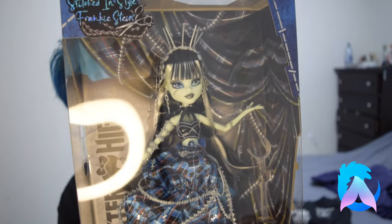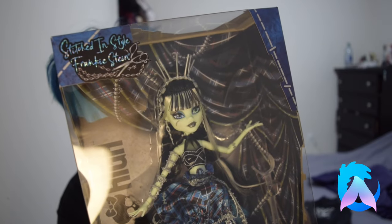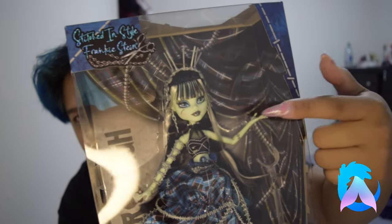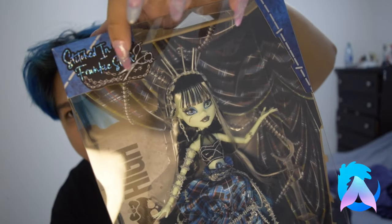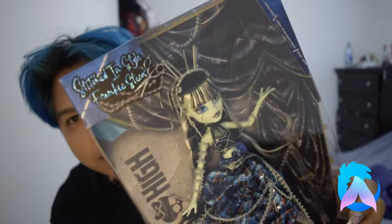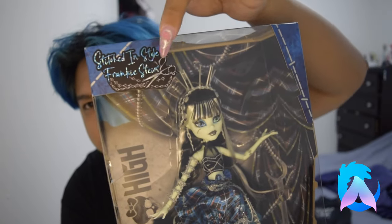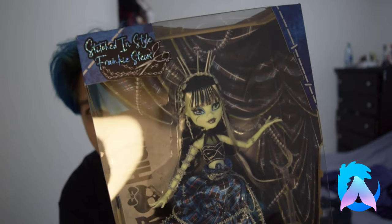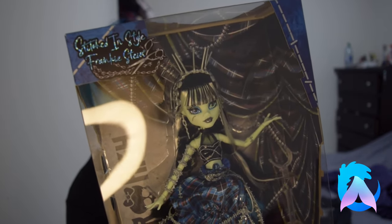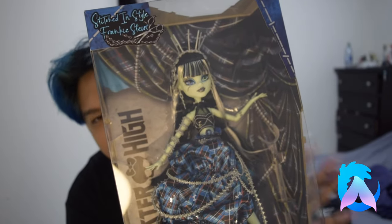My apologies for the glare, but that is what Frankie looks like inside the box. For this video I will be using she/her pronouns for this particular version of Frankie. At the top it says 'Stitched in Style of Frankie Stein' in cursive, and it's holographic and blue, which is really pretty. There are some barbed chains going around the words, and some scissors and sewing materials. The point of this doll is to hone in on the idea that Frankie made her own clothes — this is kind of like an ode to dressmaking.